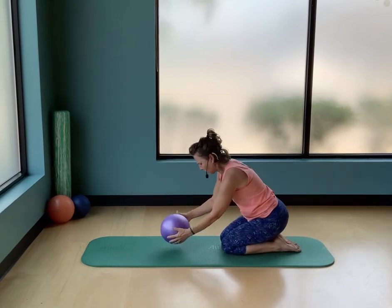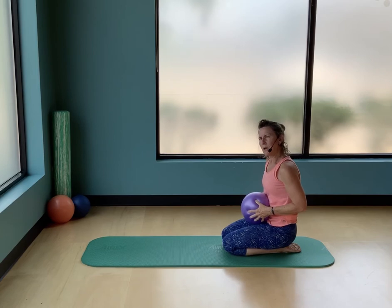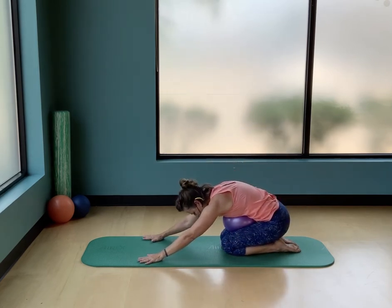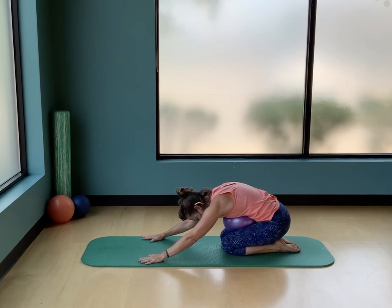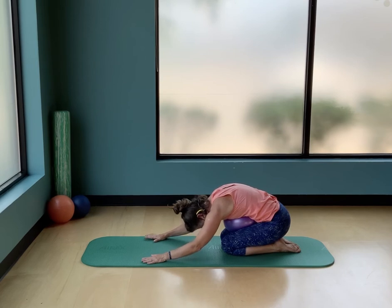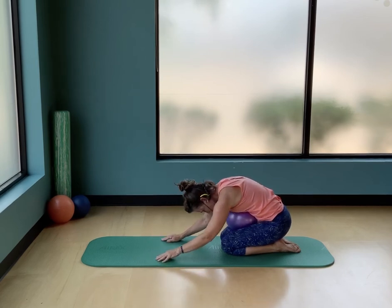Bring the hands in and sit back on your heels — you're going to bring the ball with you. In our shell stretch, hook that ball in close to your belly and reach over the top. That gives you something tactile to lay on and a little more stretch in your low back as your body melts over the ball — a nice counter stretch after that extension.